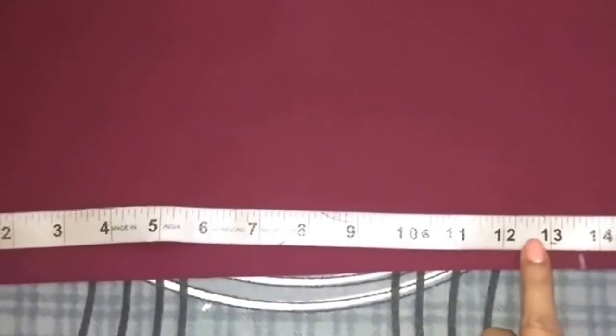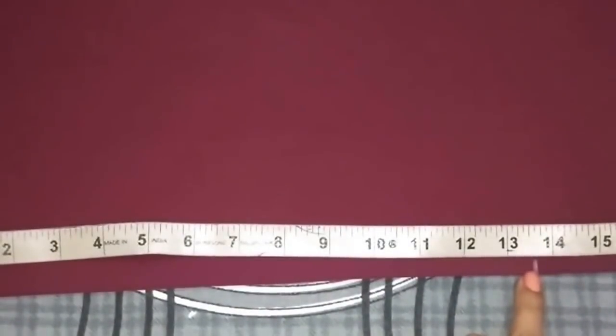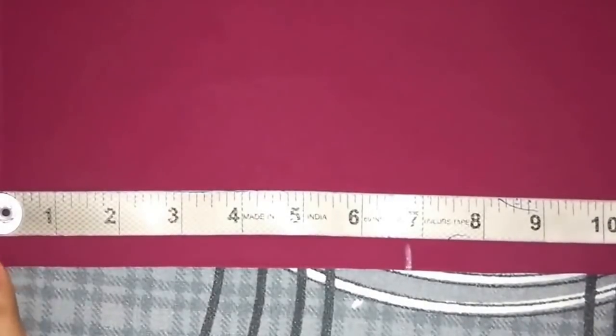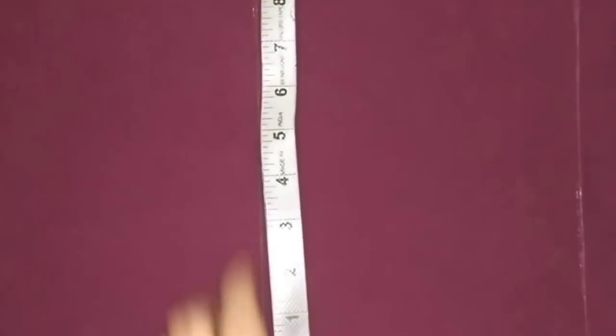Now I'll mark the length of my bodice, which is 13.5 inches, so I have marked the point there. From the top, mark a point at 6.5 inches and extend these points. Now I'll mark the chest and waist measurement — chest measurement is 8.5 inches and waist measurement is 7 inches. Now join these points.